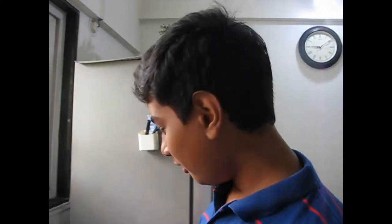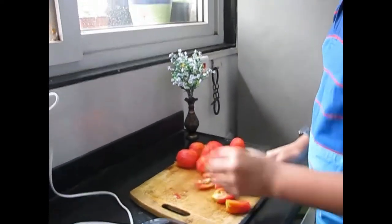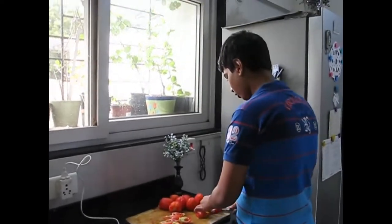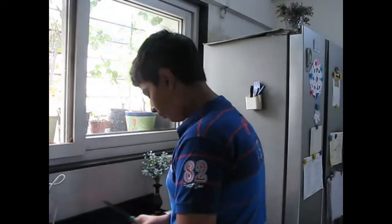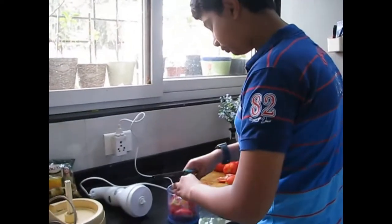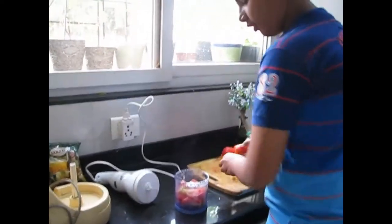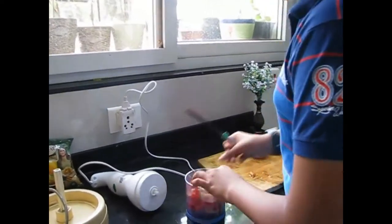So now here all 10 tomatoes are done. We will chop each into 4 parts. We have a Phillips blender here — just chop them fast and put it all in the blender, as much as can fit, and now we will blend it all until it becomes a smooth tomato puree.